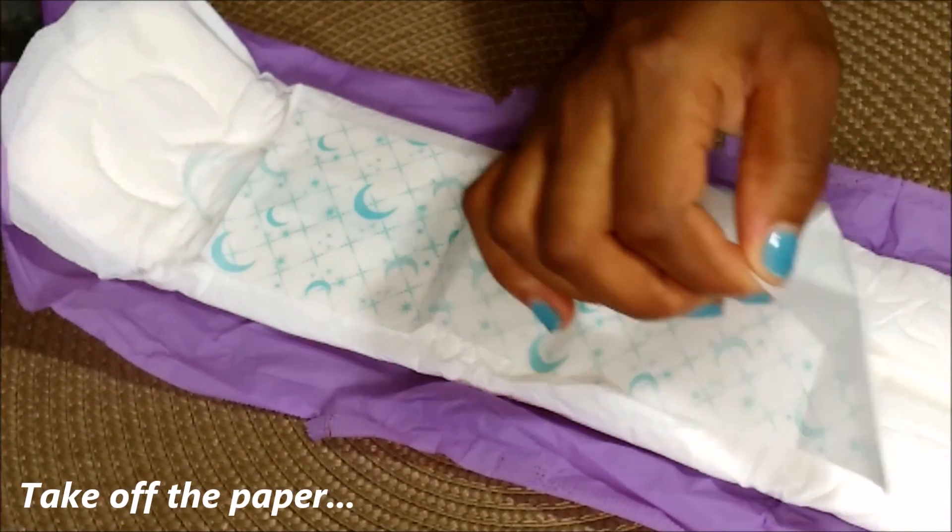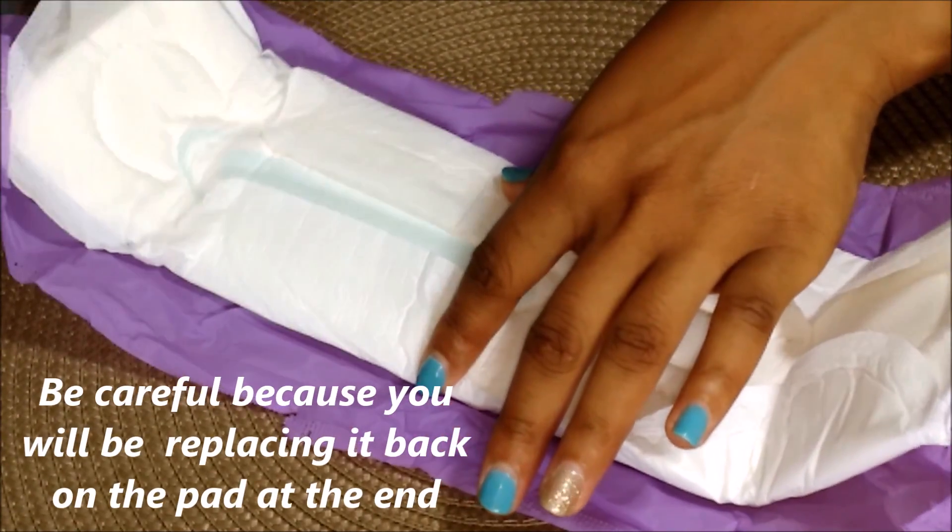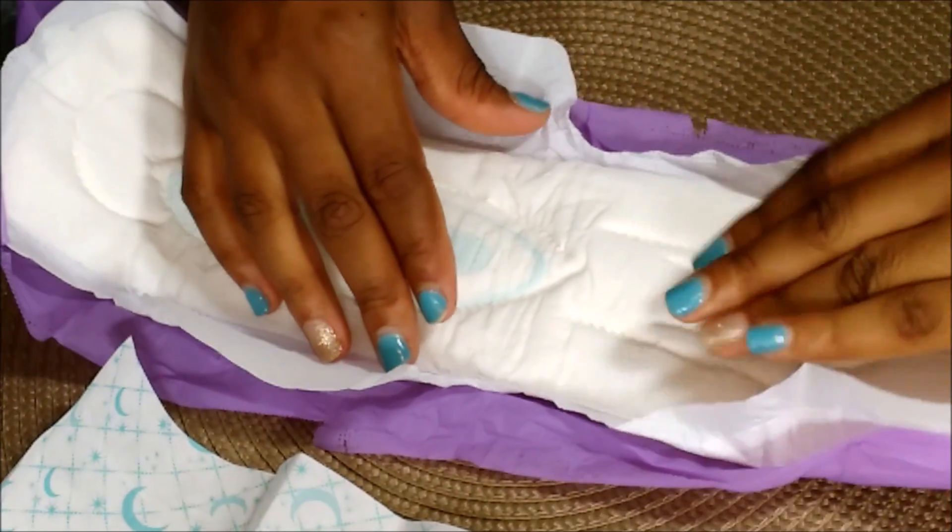So what you're going to do is take your pad and open it up. Since this one is an overnight pad, it's extra long. I was going to put a lavender oil on here to make it smell good, but I didn't want any type of oils down there that could irritate my skin. So next you take your witch hazel and apply it.